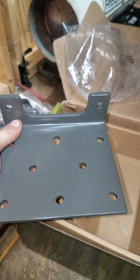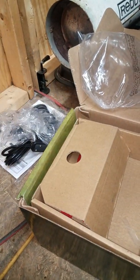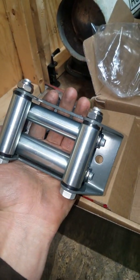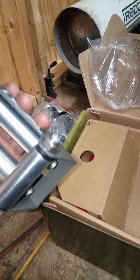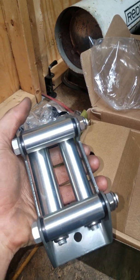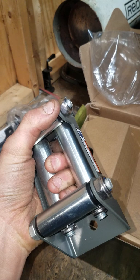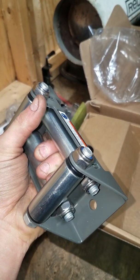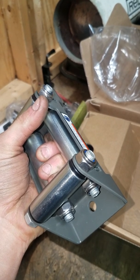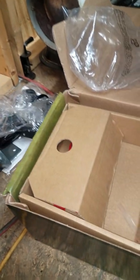It comes with a winch plate — universal, I guess, is what you'd call that. It also comes with a nice fairlead. The only problem I ever had out of the fairlead that it came with originally, when I put it on my Honda, is the bolt kept coming loose — right there and there, up here and on the other side. The bolt kept coming loose, so I had to put Loctite on the bolt. Then didn't have no more problems out of it.